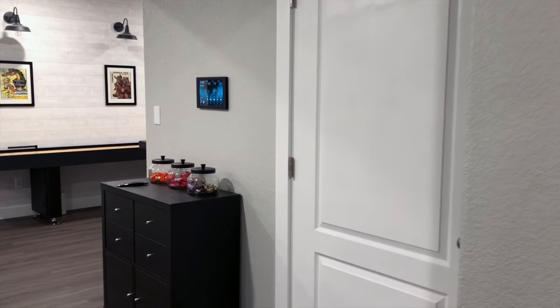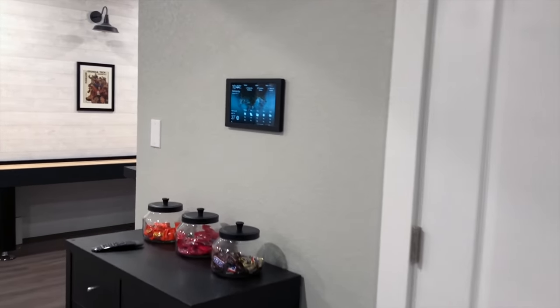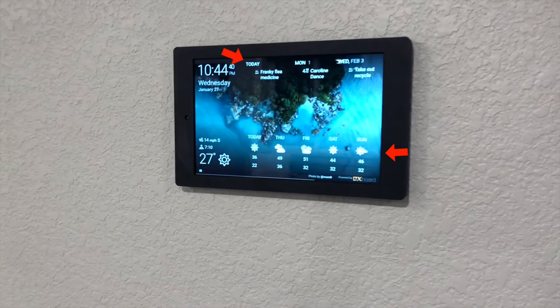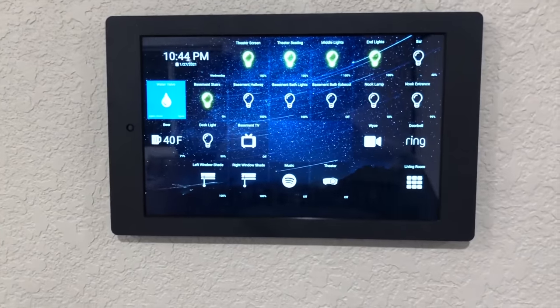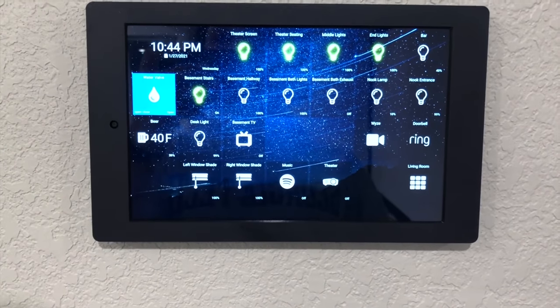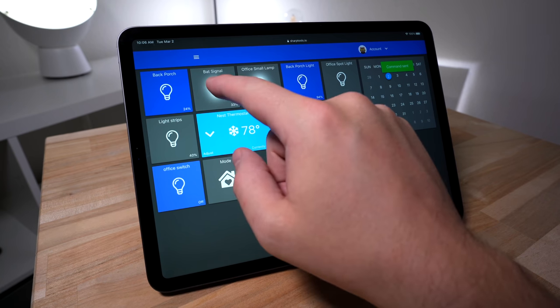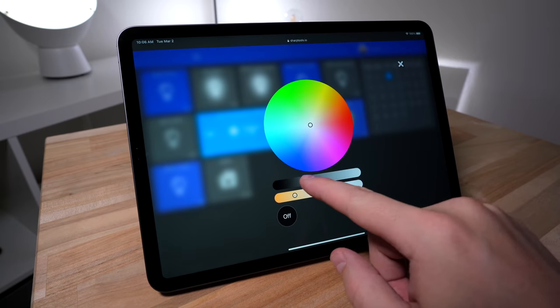For software, he is using DAKboard for a screensaver on his Fire tablet to display weather and calendar events as you walk up to it. Then, if the camera on the tablet sees motion, it will switch over to the Sharptools dashboard. Sharptools is a third-party service that you can connect with SmartThings or Hubitat to control your devices from a dashboard view. It's really easy to use.